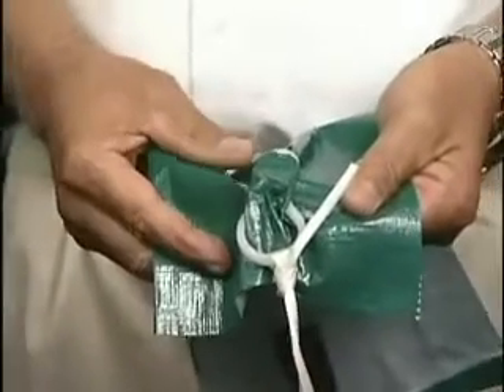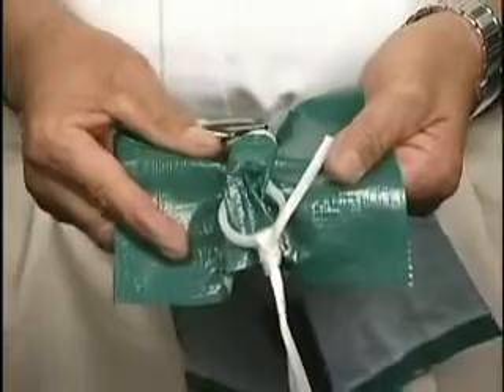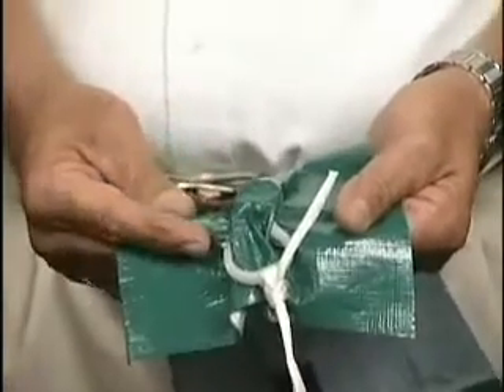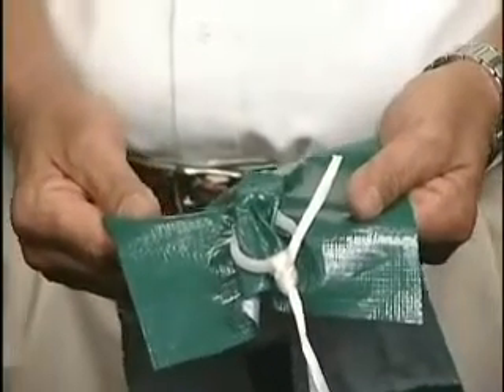This demonstration will show how strong the cover clip is in comparison to other clips on the market. This is the typical disc and loop type clip that's been around for many years. The problem with this clip is it's very hard to install and it will damage the material when you put some strain on it — usually it rips through.